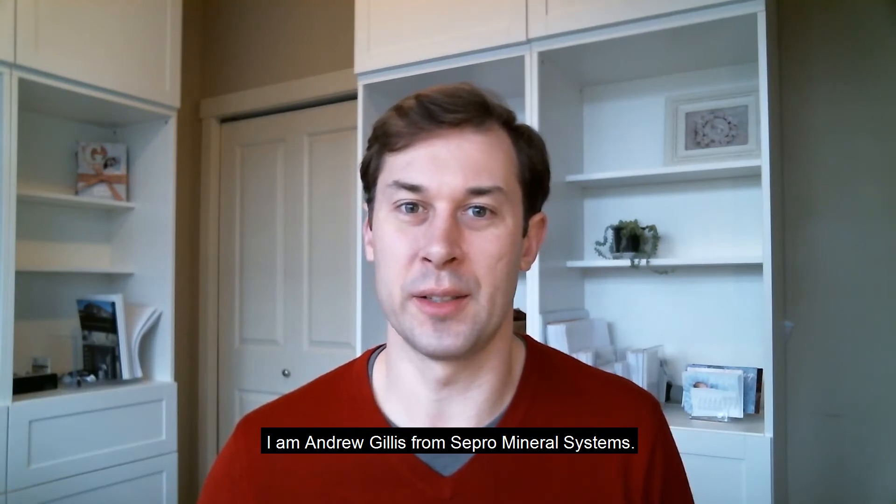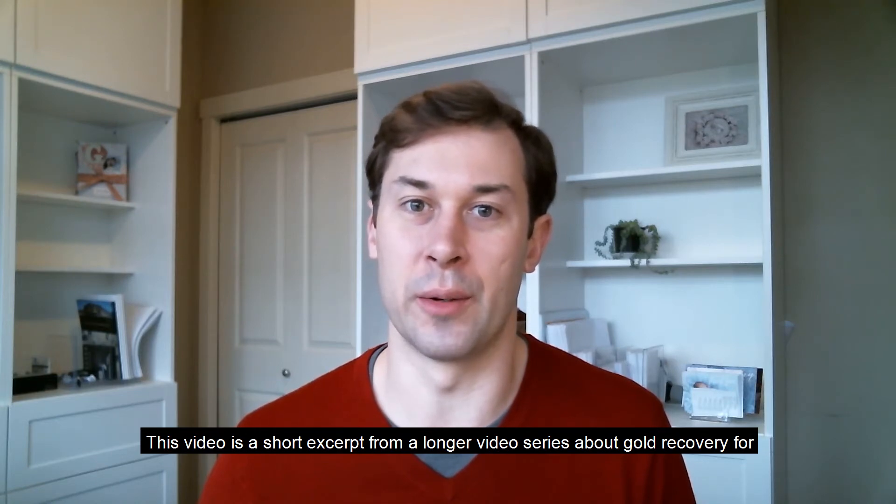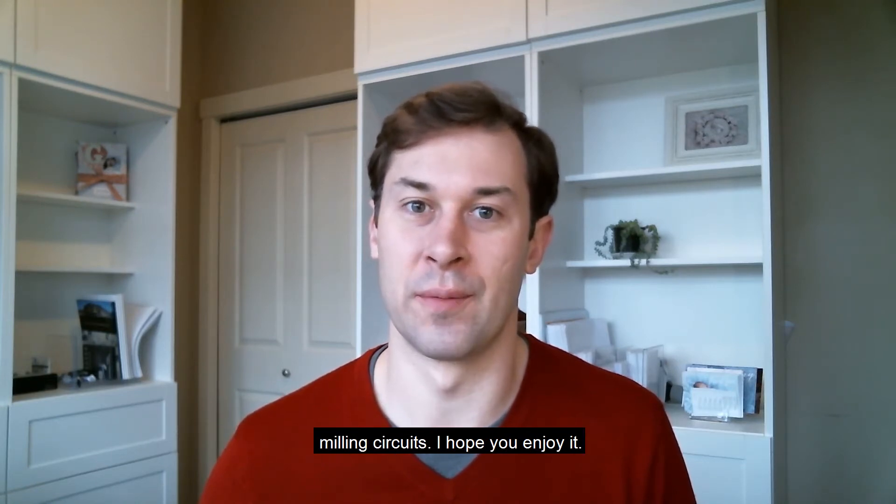Hi, I'm Andrew Gillis from Sepro Mineral Systems. This video is a short excerpt from a longer video series about gold recovery for milling circuits. I hope you enjoy it.